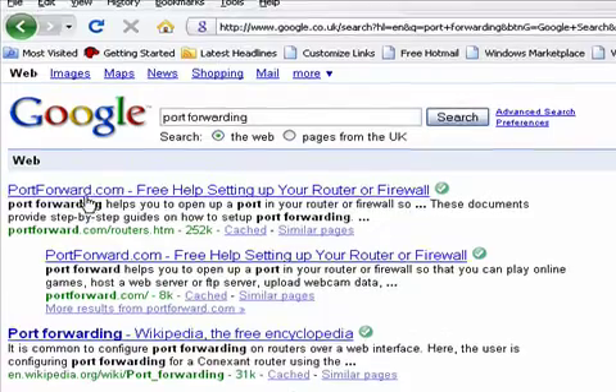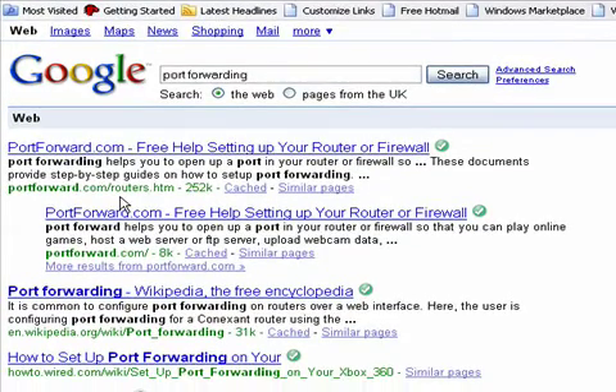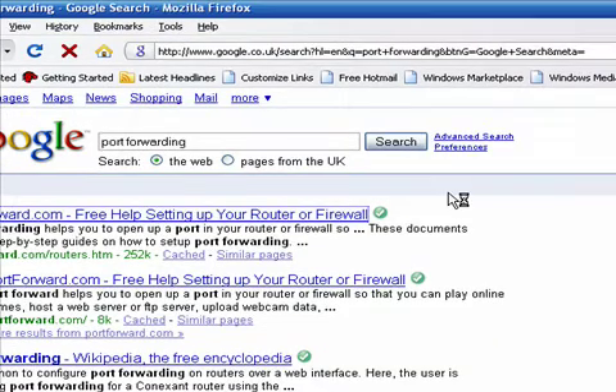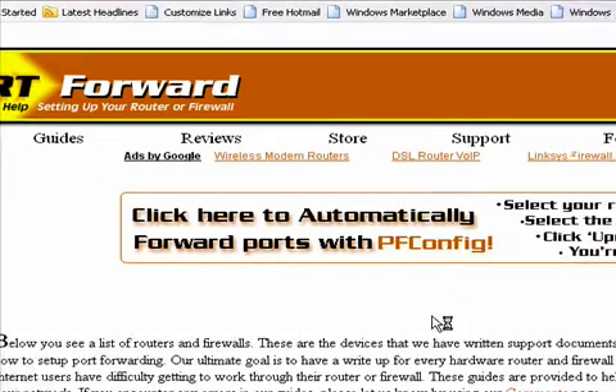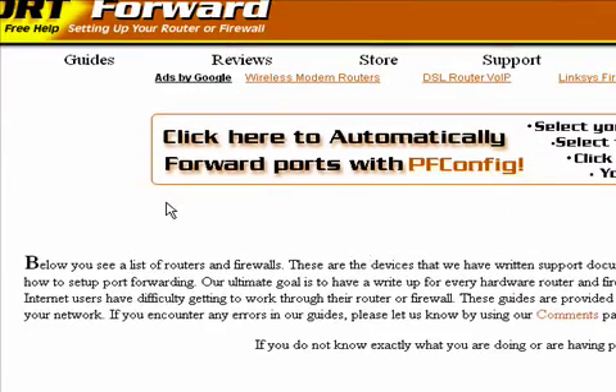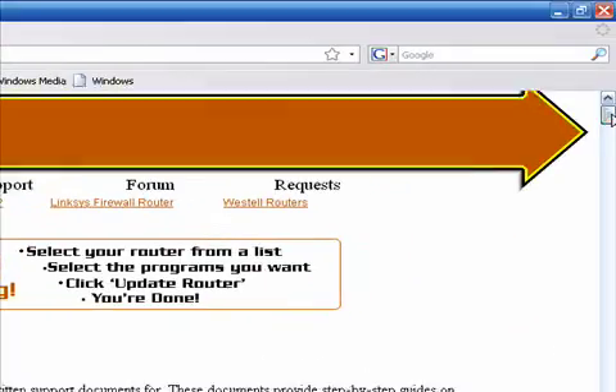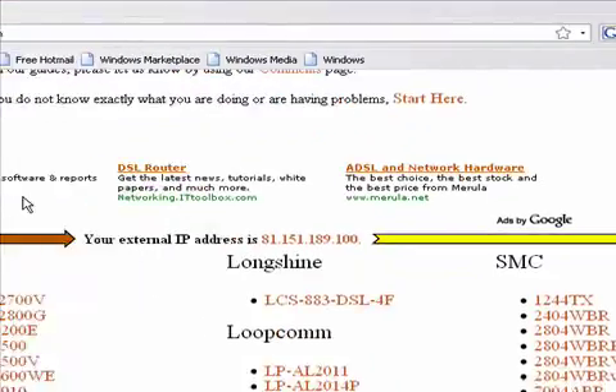The first result that will come up is portforward.com/routers. Click on that one, and you should come to this screen here. Then just scroll down and you'll get this long list.